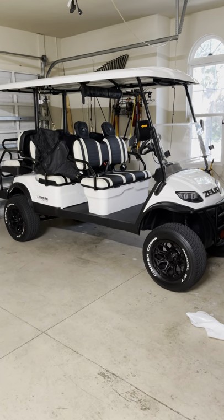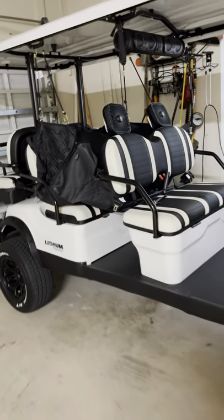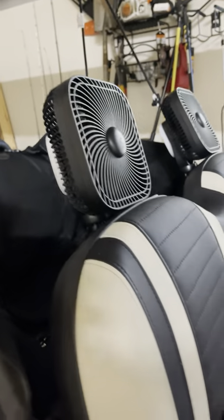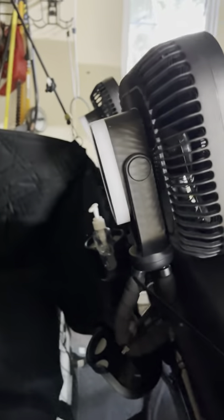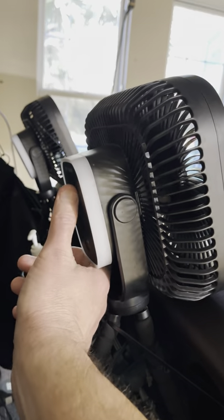I've been wanting to show these fans that I found. I know it's winter for most but it's really hot where we're at most of the time. I found a really tricky way to get them put on here using zip ties — I actually zip tied into the backseat screw, and it actually worked out really well.